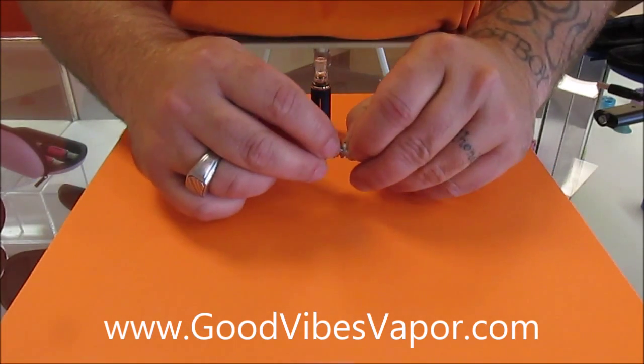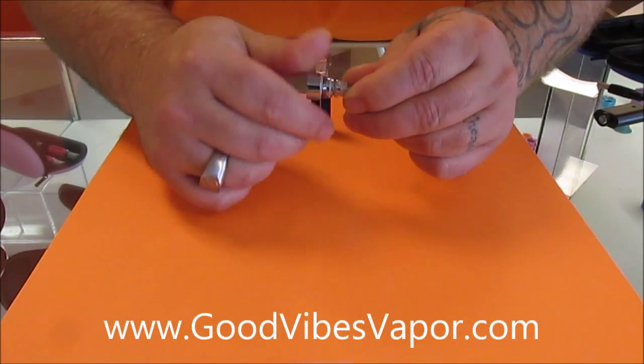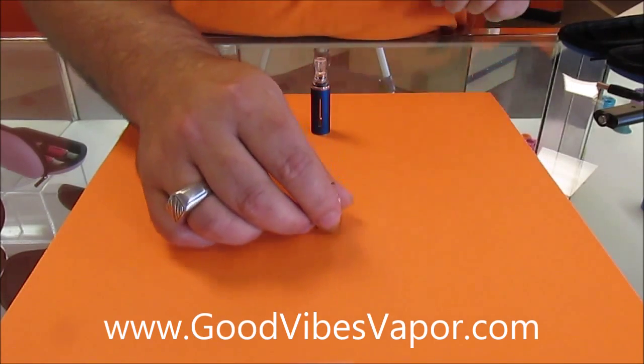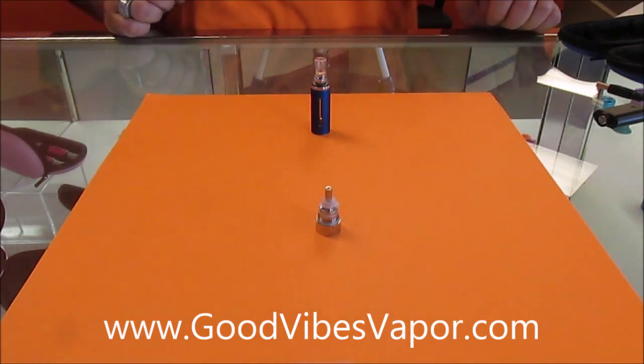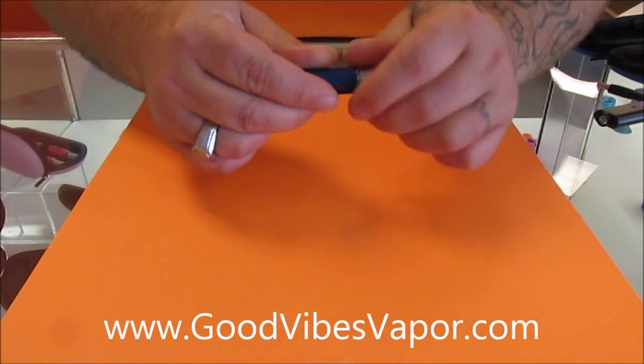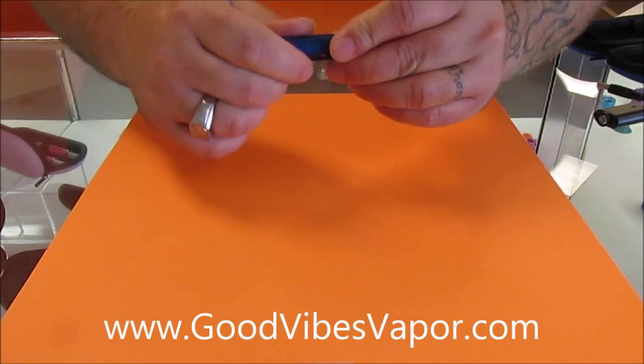So that screws on to the base right here. The coil needs to be replaced anywhere between two days and two months — it's all up to the user, how often they push that button pretty much. And that screws right back onto the base, the same way we unscrewed it.